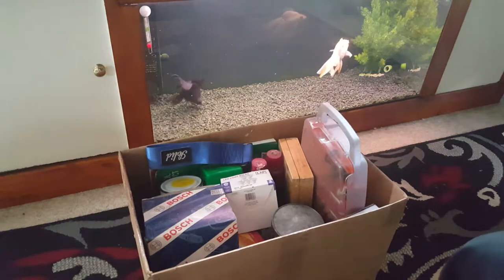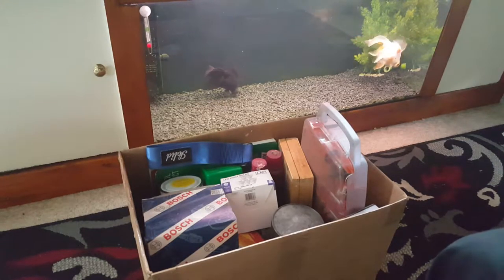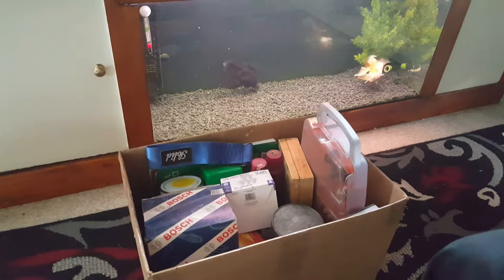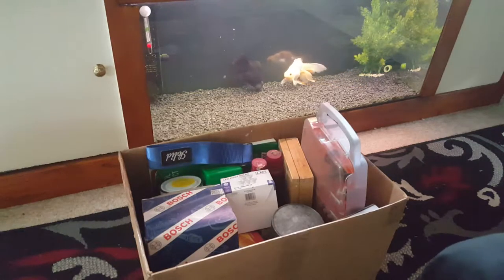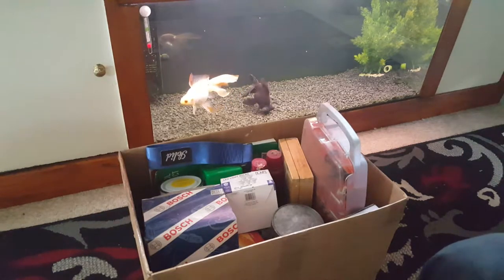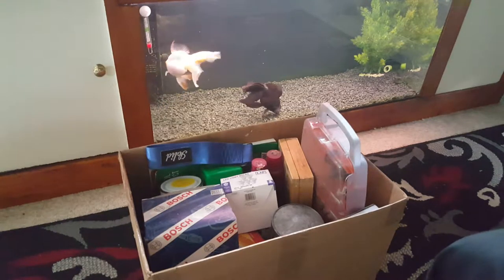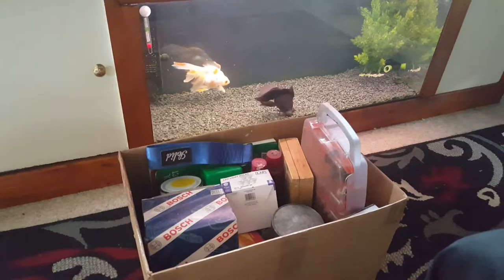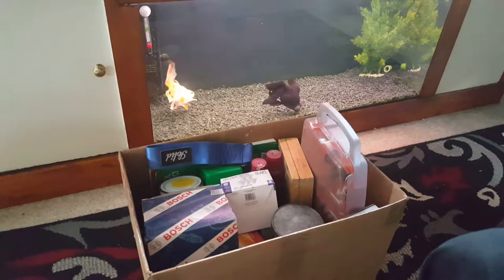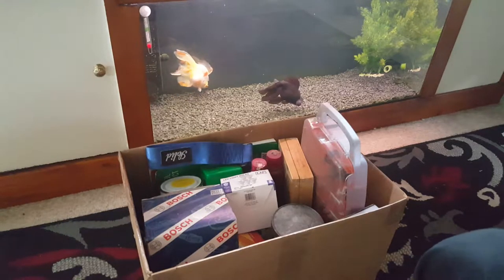Hi everybody, welcome to General Mechanics. I'm going to do a different video for you guys today — a 'what's in the box' video. A friend of mine was going through his garage and chucking loads of stuff out. I saw a lot of what he was throwing and thought it still had some good use to it, so I asked if I could dig through and help myself. He said yeah, no problem. I just put some things in this box and haven't properly looked at them since, over a week ago, waiting to do the video. So we'll have a look and see what we got.